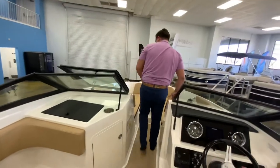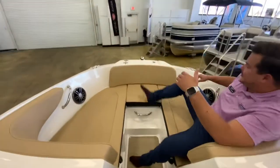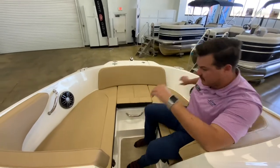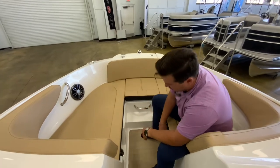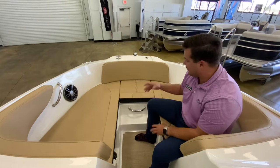And you do have nice seating up here. I'm not tall but I'm not short either and I have a lot of room up here. There is storage underneath each seat, and you do have your cup holders integrated underneath the seat so you're not wearing what you're drinking if you go over a wave.